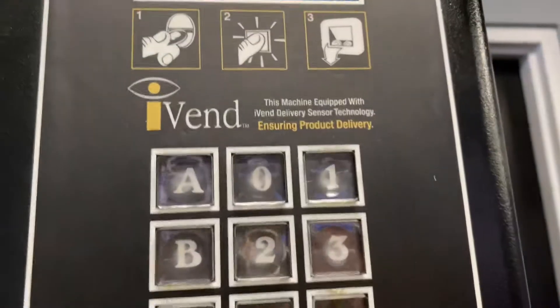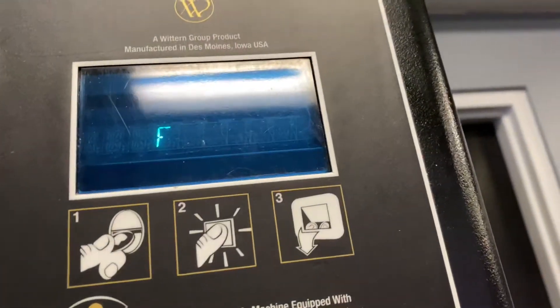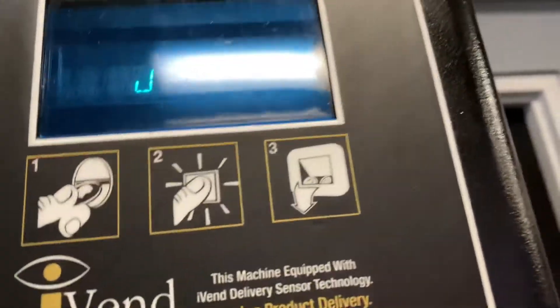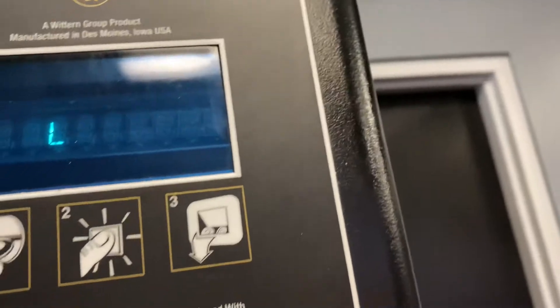A, B, C, D, E, F, G, H, I, J, H, J, L, and N.